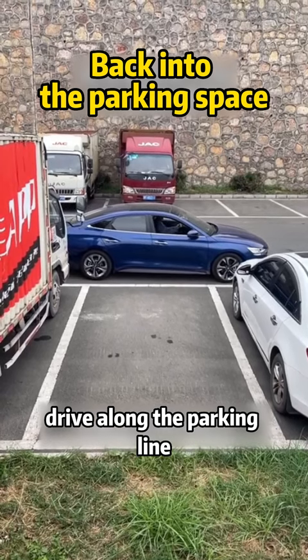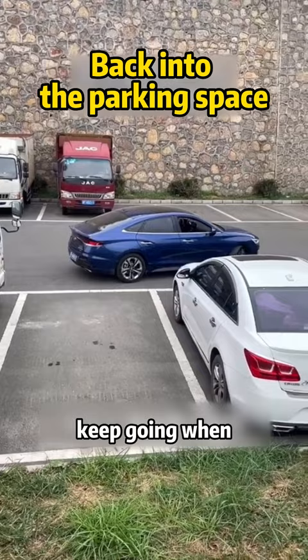Drive along the parking line. When the right rear view mirror is aligned with the warehouse line, turn the steering wheel to the left and keep going. When the rear view mirror just sees the trouser leg of the parking space, turn the steering wheel to the right and back up. When the body is parallel to the warehouse line, return the steering wheel to the right direction.